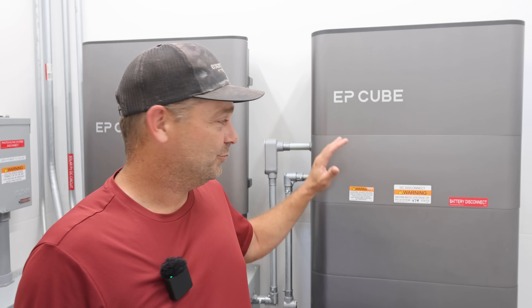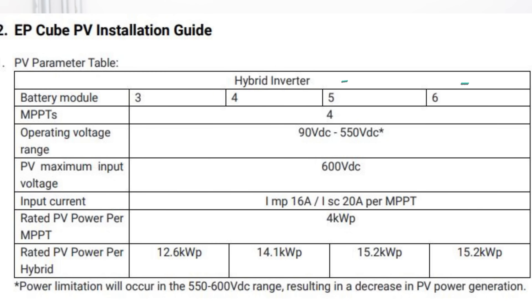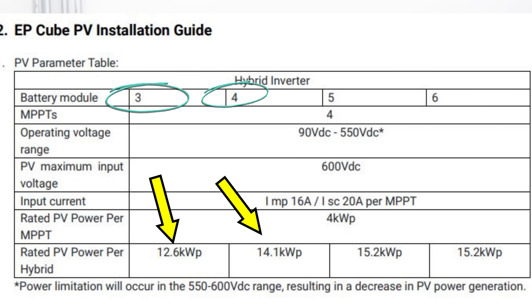One of the other things I mentioned in my video is that the AC to DC ratio — your solar panels to your AC output — was 2 to 1, and roughly 15,200 watts of solar is what this system could take in. The solar amount actually varies with the number of batteries. If you've got five or more batteries, you can handle the full 15,200 watts. With three or four batteries, that drops down to a lower amount of solar the system can utilize.